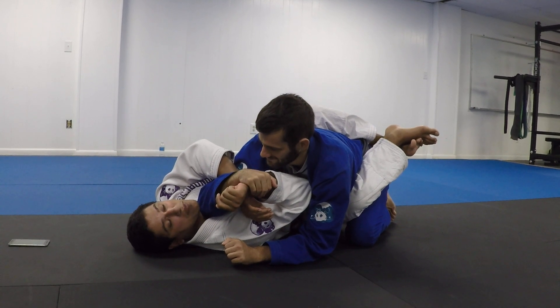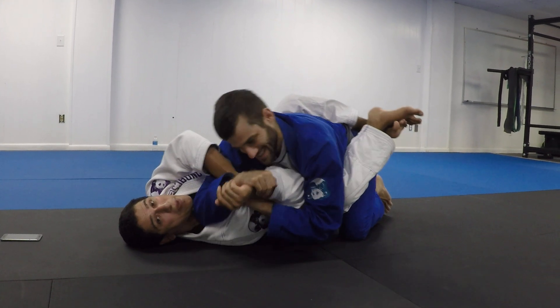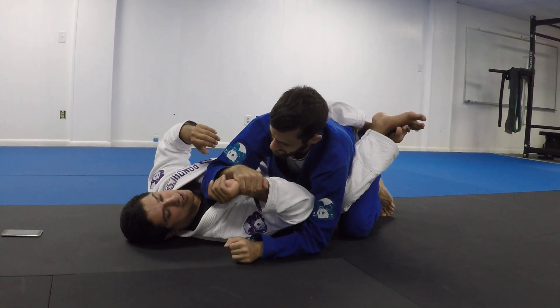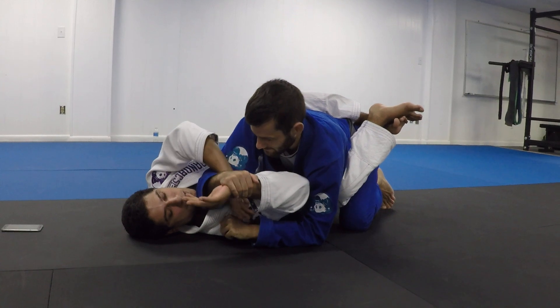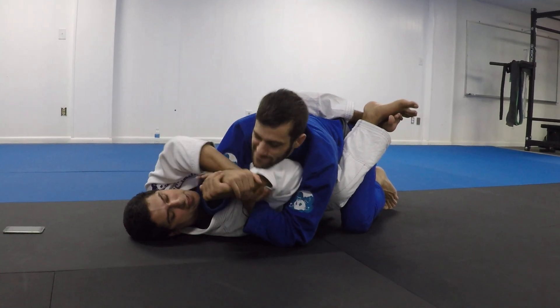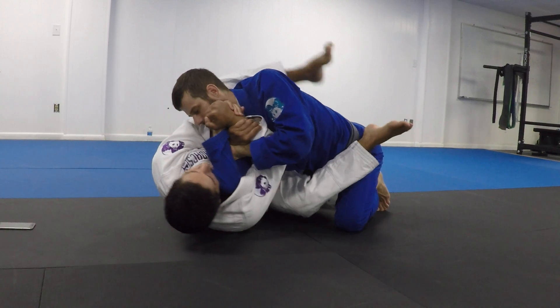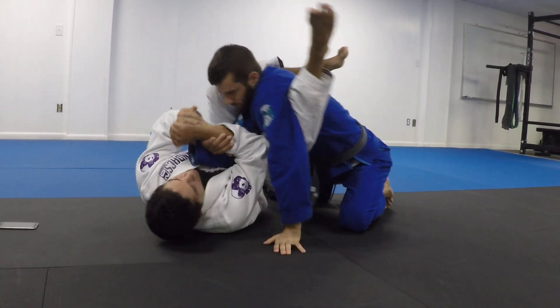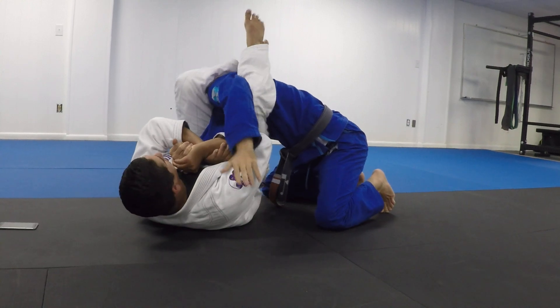First of all, keep in mind you shouldn't be doing this, because you're going to get your back taken — which is a bigger problem. But if you want to style on your silly white belt opponents, just connect your hands here. You should be able to pull, get an angle, and either get the Americana or get an armbar.